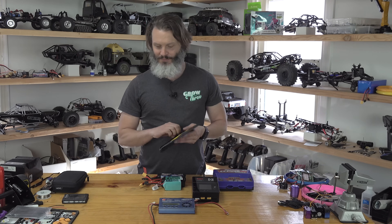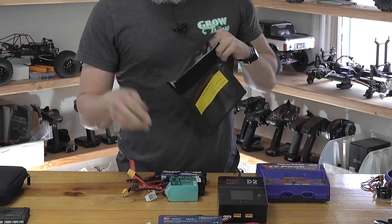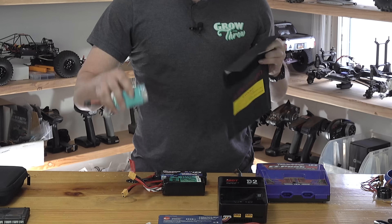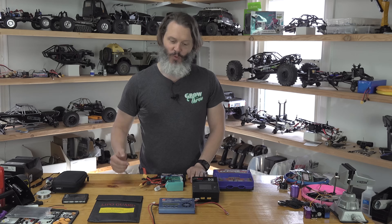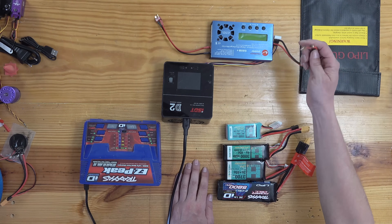Don't charge puffy batteries. Always charge attended. Now let's actually talk about charging. I normally use a lipo bag — you stick the battery in, hook it up to your charger, close it back down, and charge. For today's illustration, we're not going to worry about putting it in there. Let's talk about the various types of chargers. Back in the day, we always had to buy a 12-volt to 24-volt power supply for the chargers — that was just industry standard.